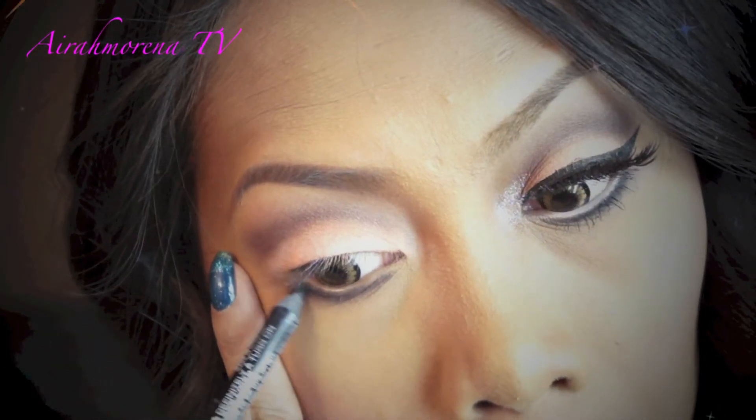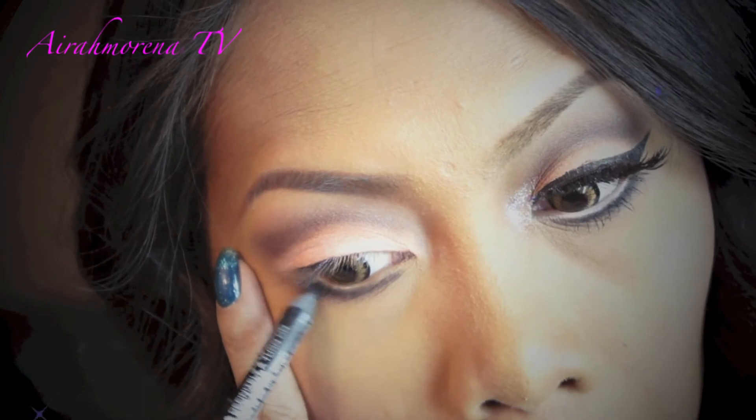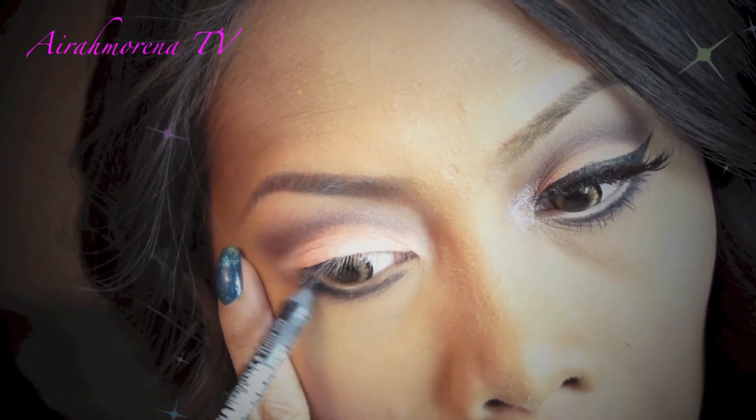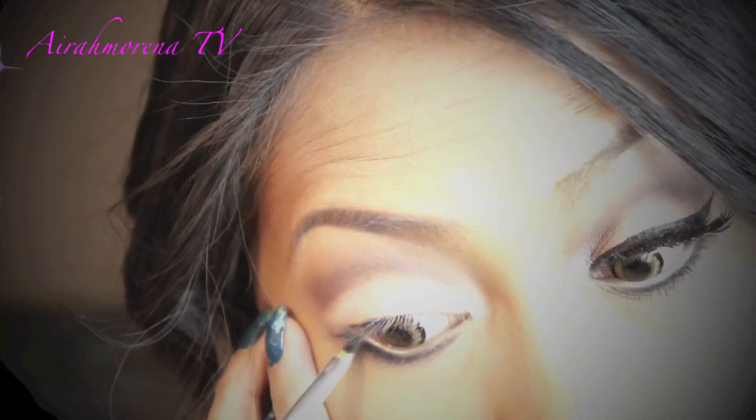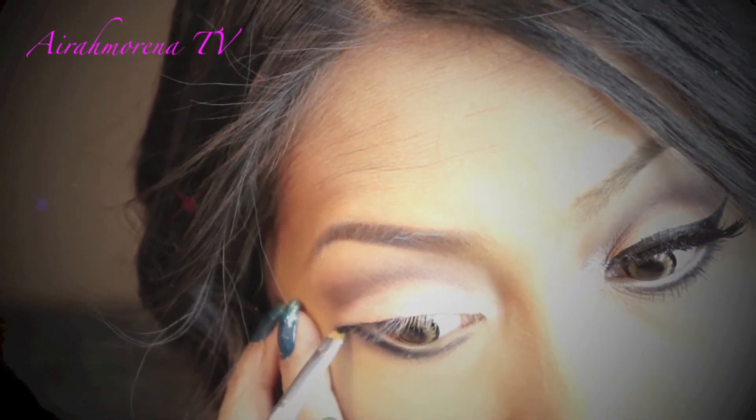Using my Black Hole Eyeliner by NYX, I'm going to intensify that outer corner area and then take that brush again to extend the black eyeliner.